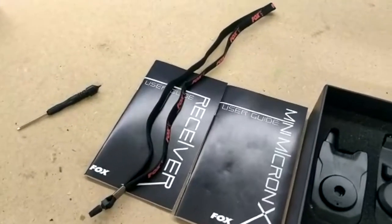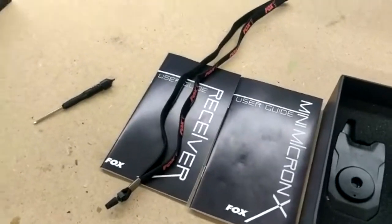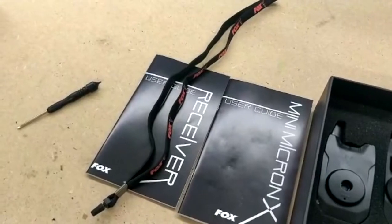Ça dépend du confort de chacun, mais pour moi en tout cas c'est un petit peu limite. Donc c'est plus un accessoire, et la centrale sera plutôt posée dans un bivvy ou un autre support.